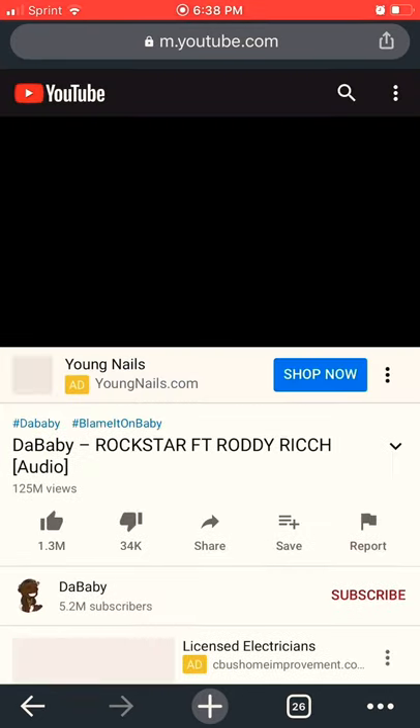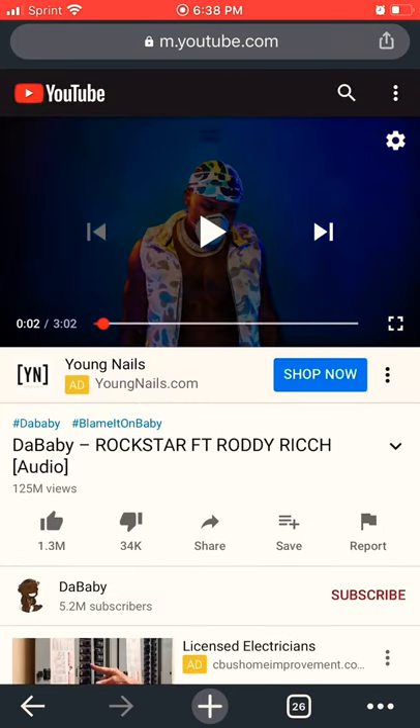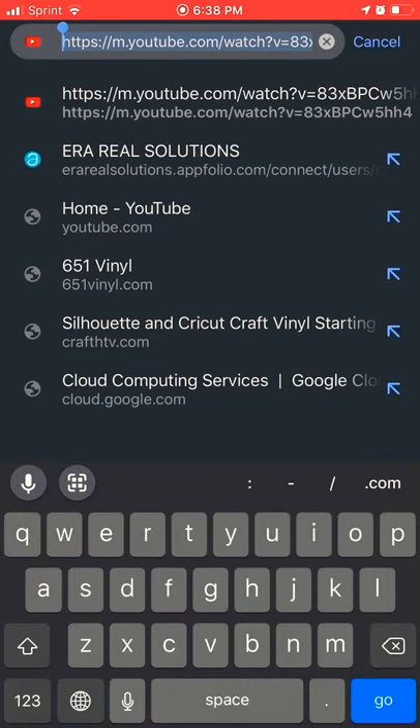Type in DaBaby Rockstar on YouTube. Pause it — we don't need that. All we need is the URL. Go ahead and click on it and copy it.